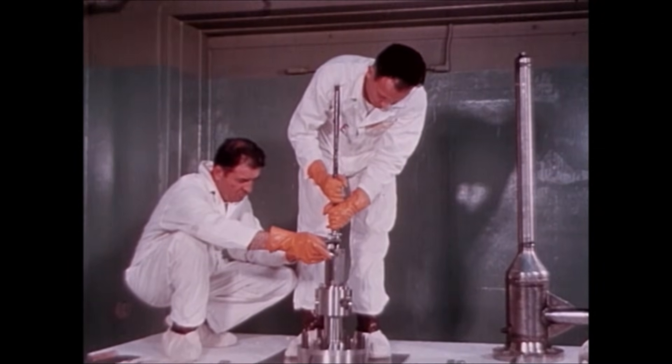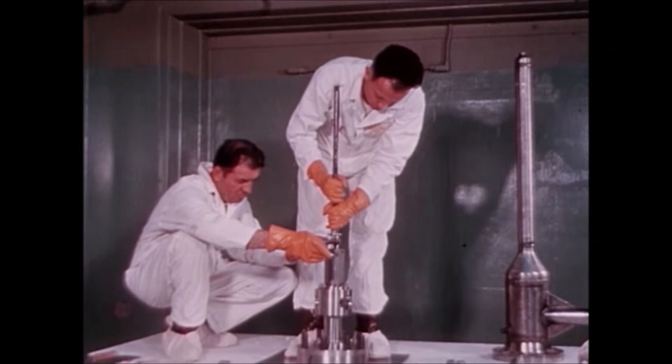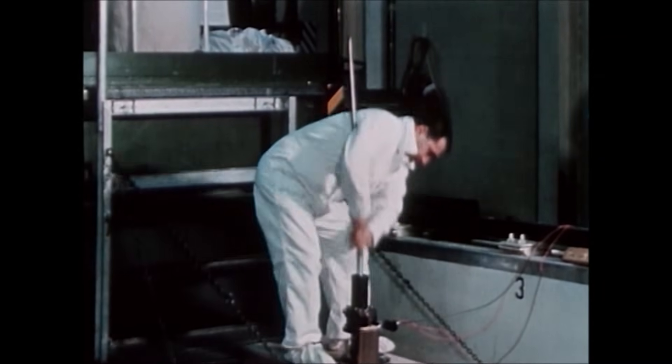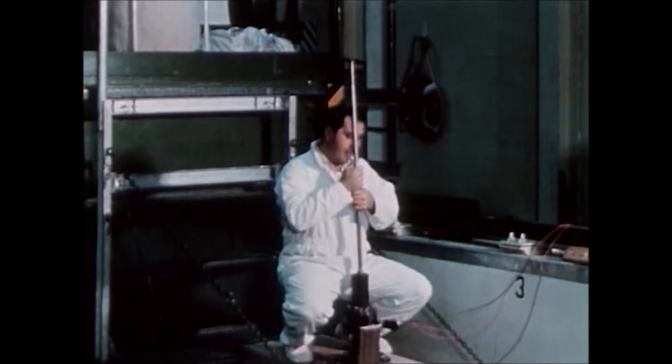It was near this point in assembly that the excursion occurred. Physical evidence shows that the nut, washer, and handling tool were on the central control rod at the time of the accident. The evidence was consistent with the possibility of hand withdrawal of the 85-pound central control rod blade to the 20-inch position.